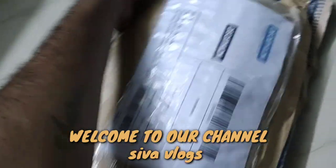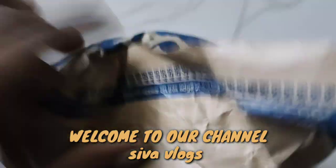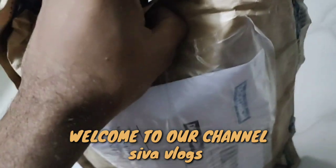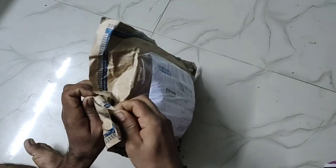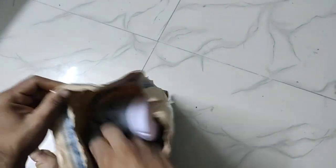Hi friends, welcome to SivaVlogs. We are going to unbox the Decathlon shoes — men's running shoes in 100 gray color. We are going to be 9.5 UK size, priced at 899 rupees.